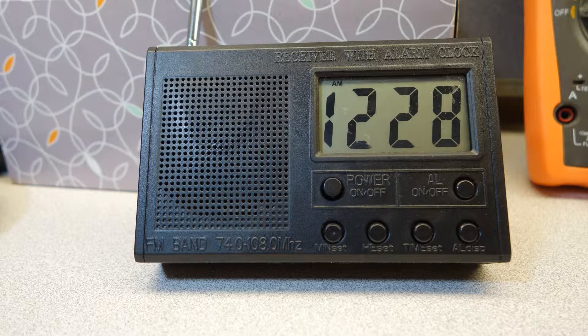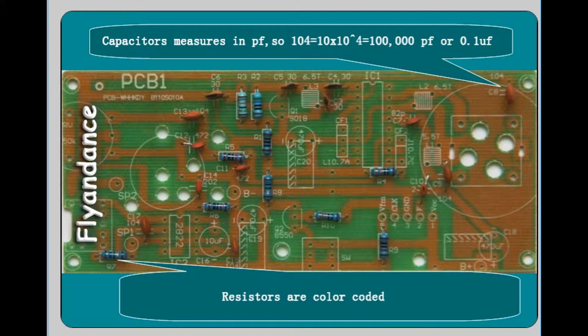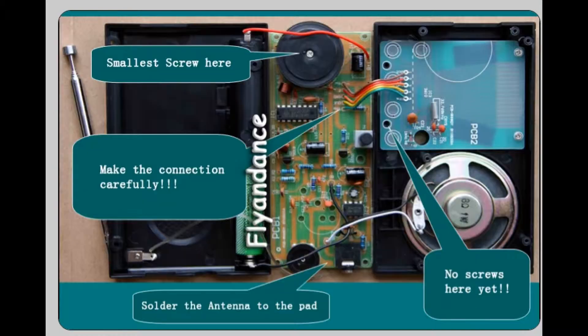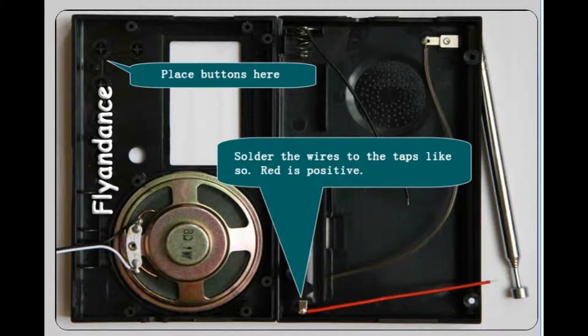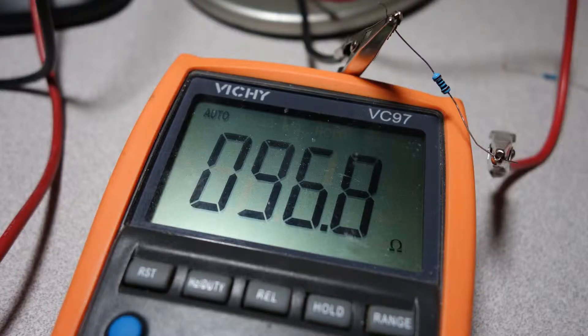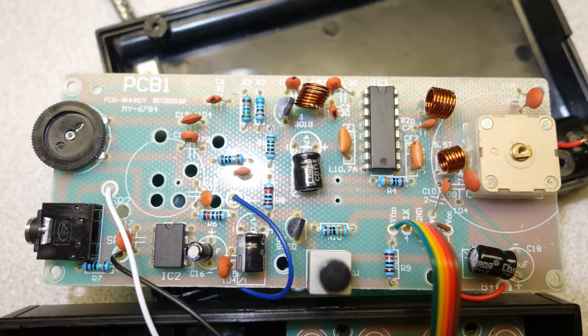We're about to put this little radio together. It comes in a kit with everything you need. The instructions are online — as you purchase the radio you'll see the instructions in the description area. It's a nice little radio, great for kids, it's a learning experience. This is the finished product, so let's start and do what we need to do.